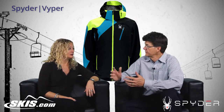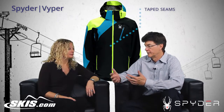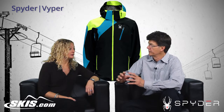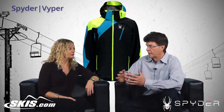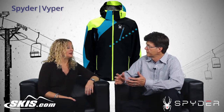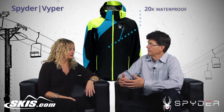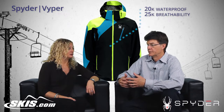The jacket is fully seam sealed or taped, so nothing is going to get through the seams. It also has a laminate to it that's highly rated at 20K water repellency — it's as waterproof as it can be. And breathability: it's 25K breathability, so it's exceptionally breathable.